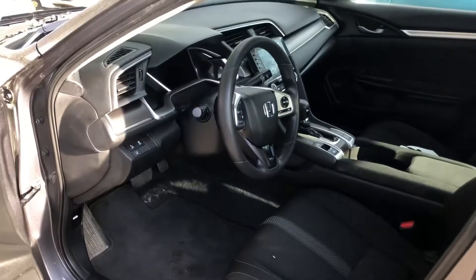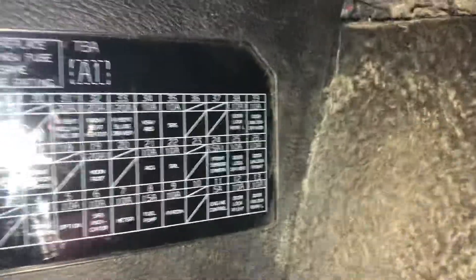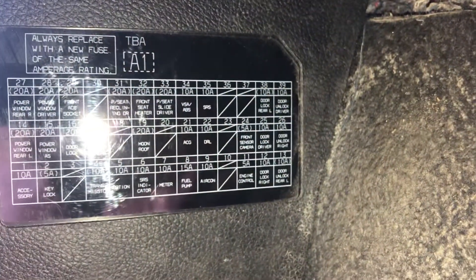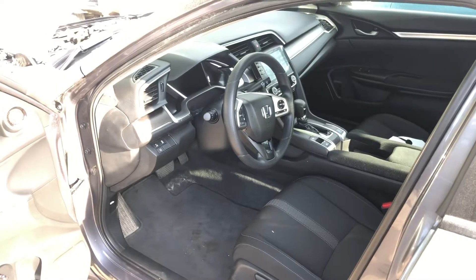The second fuse box location is on the other side of the car, located right over here. Here are the fuses, and here's some information about the fuses. Those are all the fuse box locations for this car — thank you for watching.